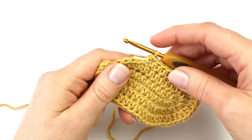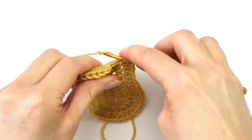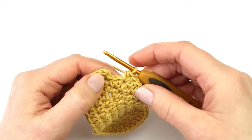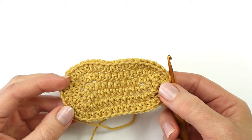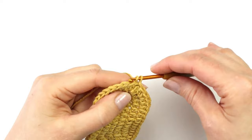And into the next stitch I will make a half double crochet increase. Again I will make a half double crochet into the next seven stitches, and I will repeat that one more time. I will finish this row with a slip stitch into the first stitch. I am now finished with the sole of my little shoe and I should have 44 stitches all the way around. I am now ready to work on the main part of my shoe.